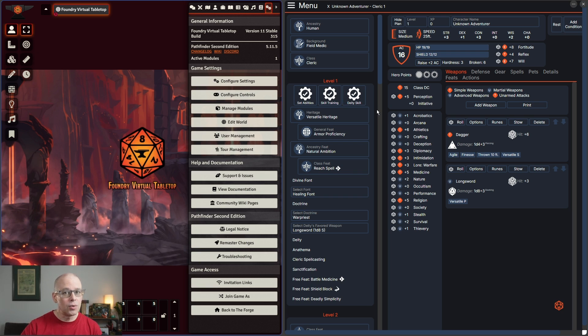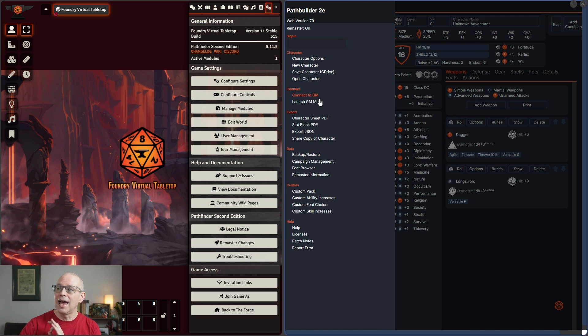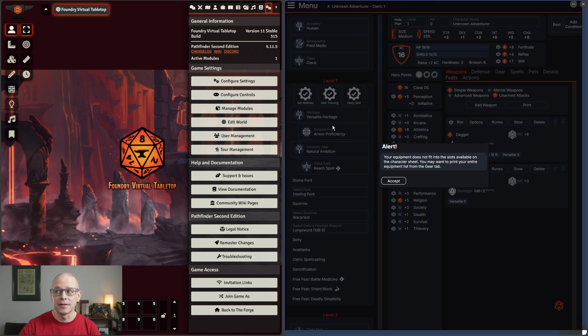The second thing I wanted to show is that we built a character on Path Builder. I wanted to show you how, if you didn't want to do it from this screen or if you just had a piece of paper, you could get that. You can go ahead and click on the menu button and then go to Character Sheet PDF. When you hit Character Sheet PDF, you're going to get a warning that says your equipment does not fit into the slots available.